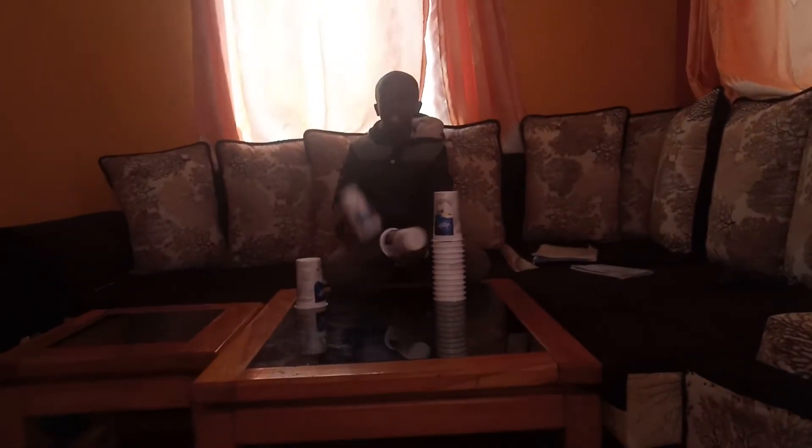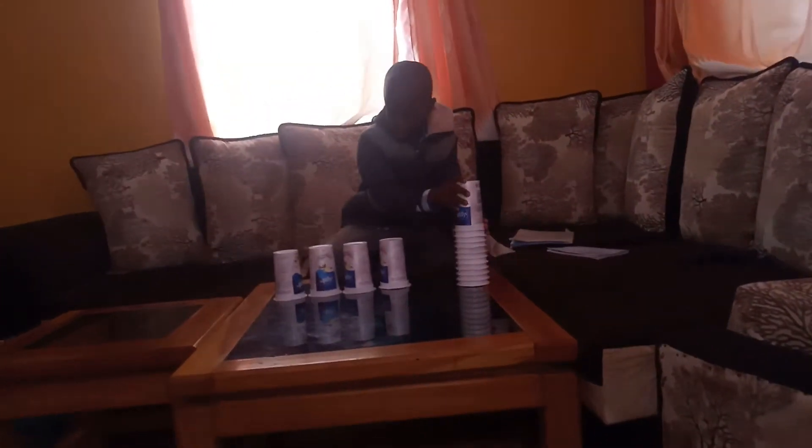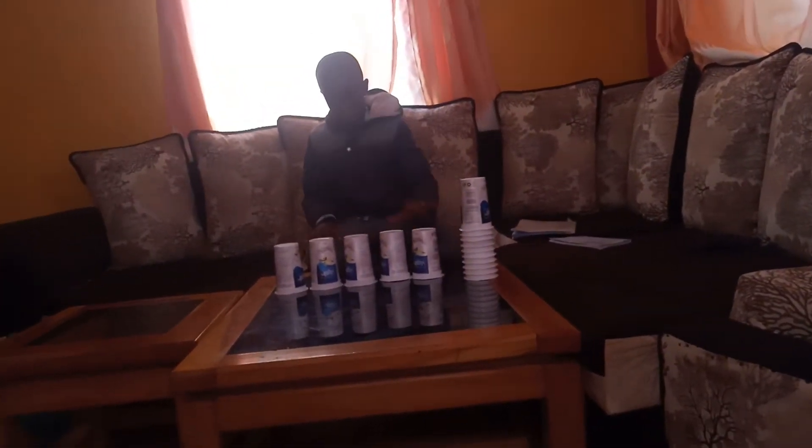The cups. Trying to see if I can get a big stack of cups. Ouch. Stop it. Ouch.